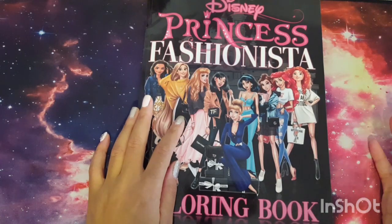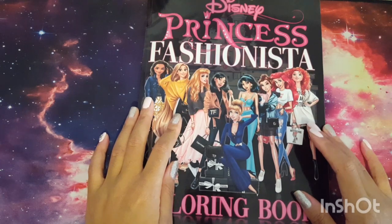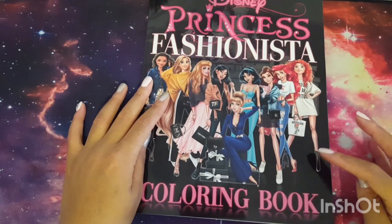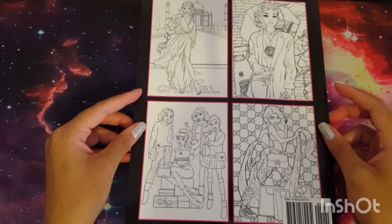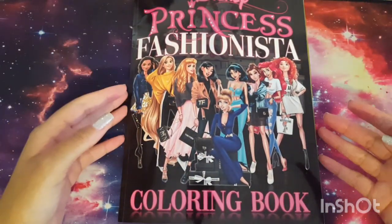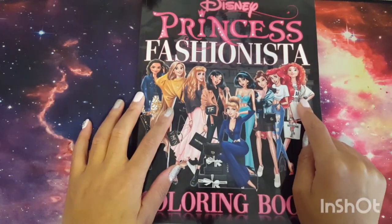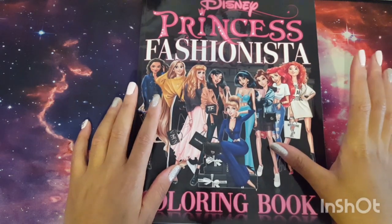Hello everyone and welcome back to my channel. Today I have a flip-through and review of this Disney Princess Fashionista coloring book. I randomly ordered it on Amazon — it was $7.99 US, had been sitting in my cart, and I decided to take a chance and buy it blind based on the four pictures on the back. It's a bit misleading because I thought the images inside were going to look like the cover — they don't.